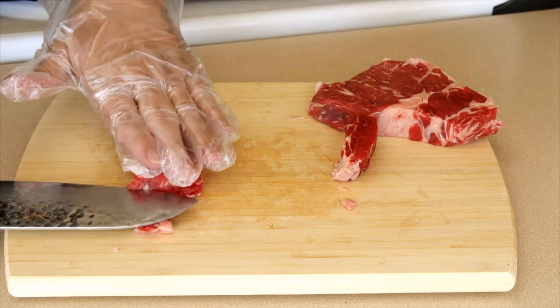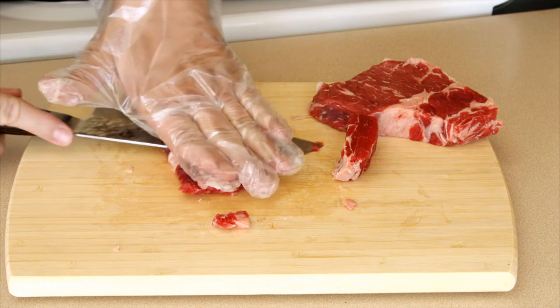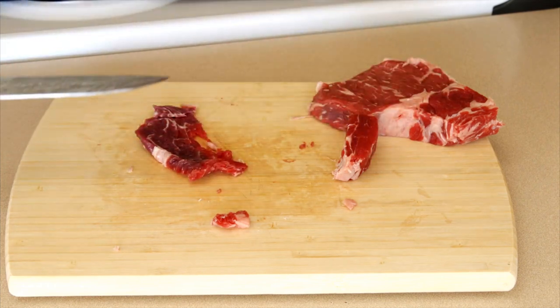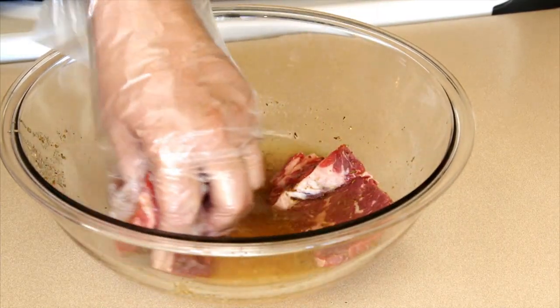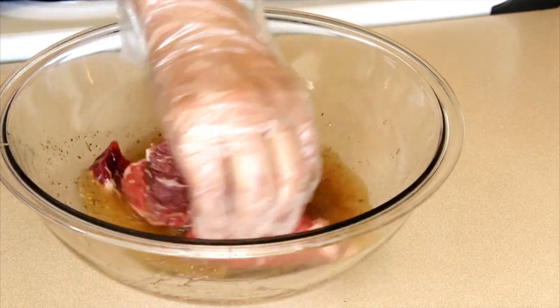Now we're just gonna take our cuts of beef and cut them in half. I could have bought a pin steak but I didn't plan that far ahead. These will go in the marinade — we're just gonna mix them around in the marinade a little bit and let it sit here on the counter for about half an hour or so.